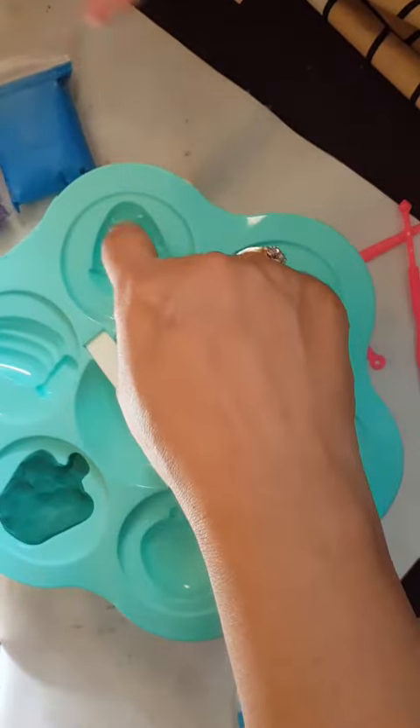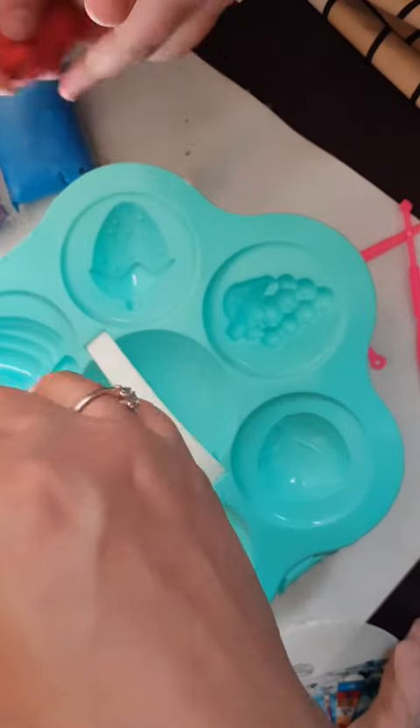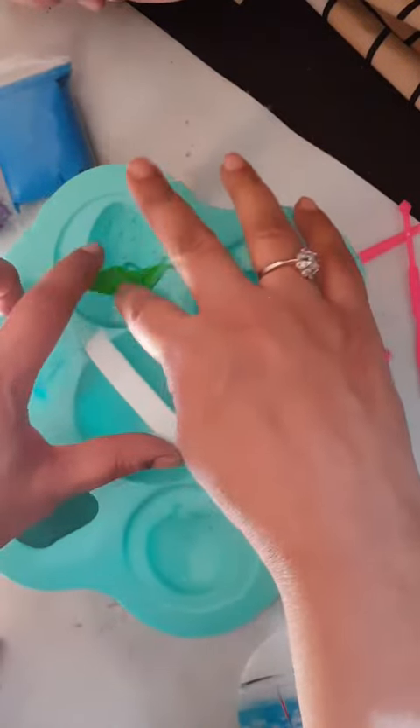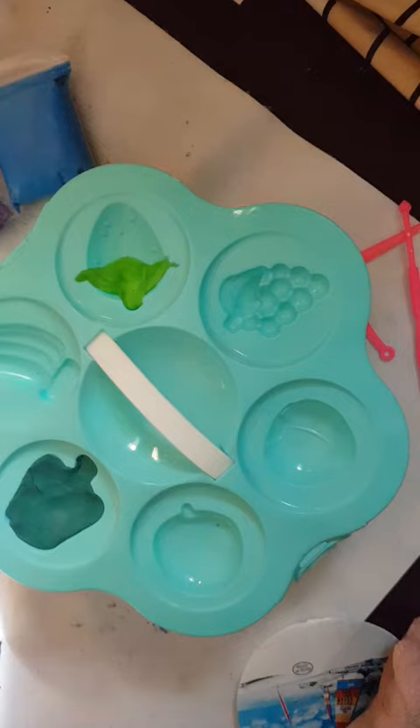Now the next one is red banana. You can use yellow but we start with this one first. Take a little bit of green — it's not very hard — make like this, put it here. Now take a little bit of water.